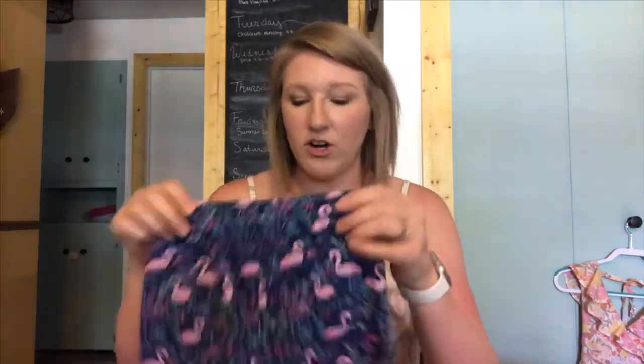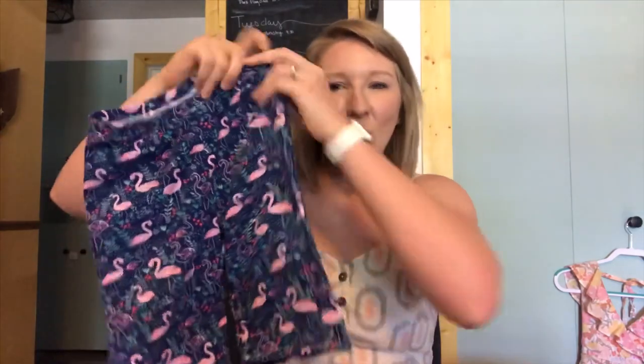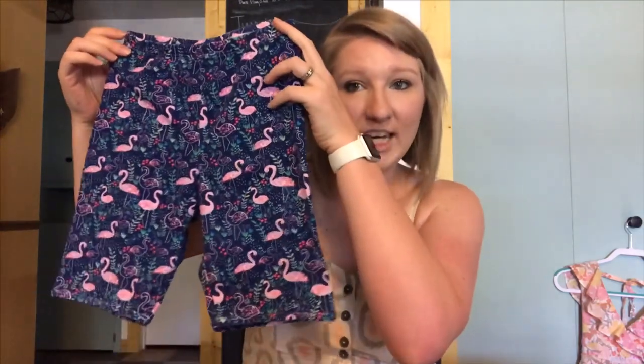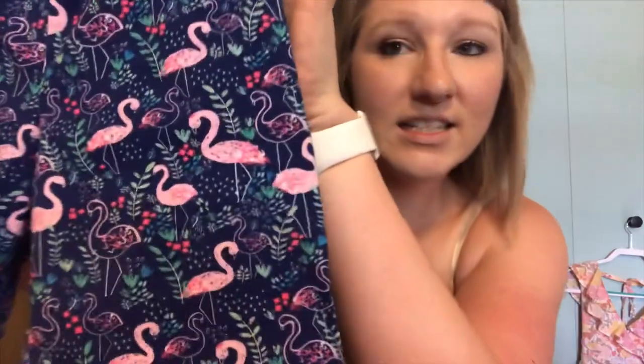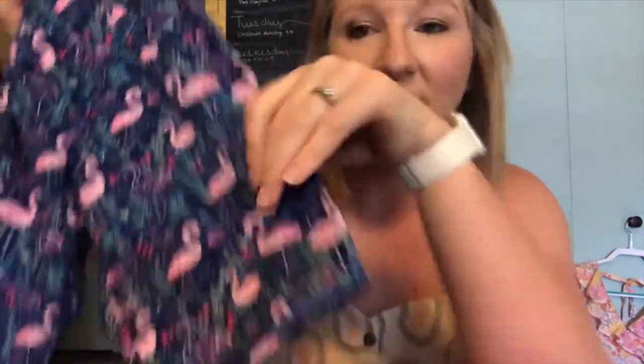The first thing that I worked on were some pajamas for my girls. I made a matching set — these are the ones I made for my older daughter, but then I also made a set for my younger daughter that were the exact same, just in a smaller size. Just some cute summer knit shorts. This is a knit fabric from Dear Stella and I just love the flamingos on it.